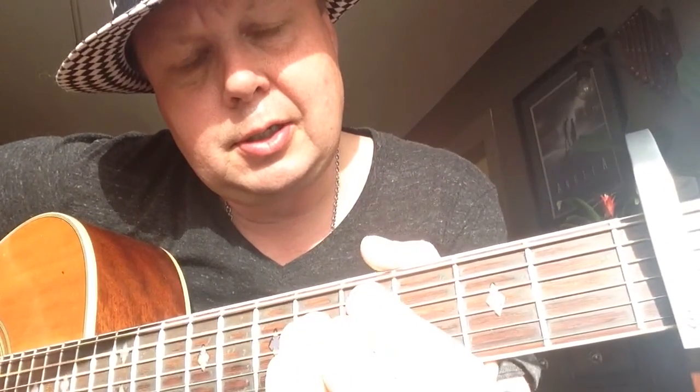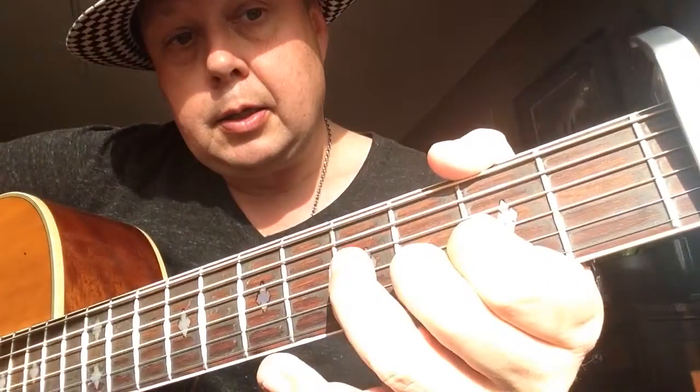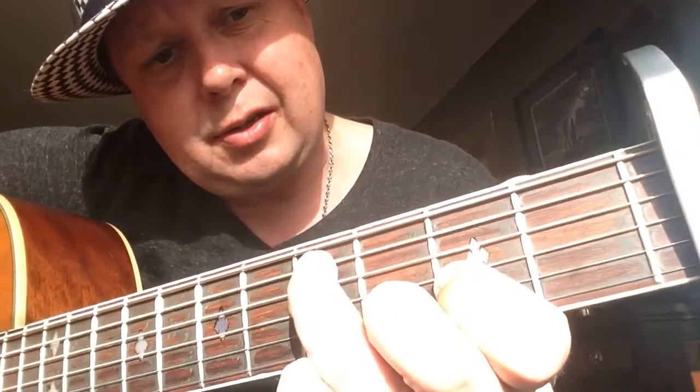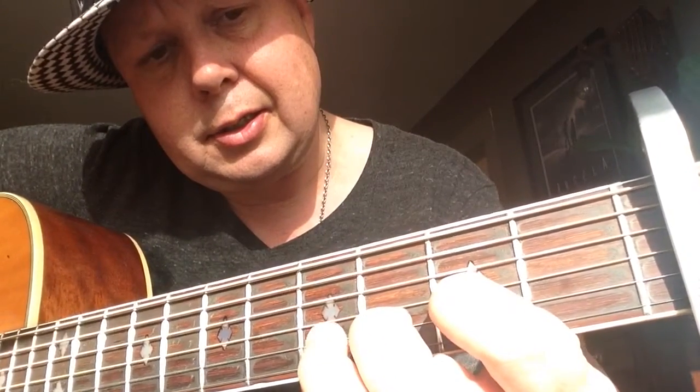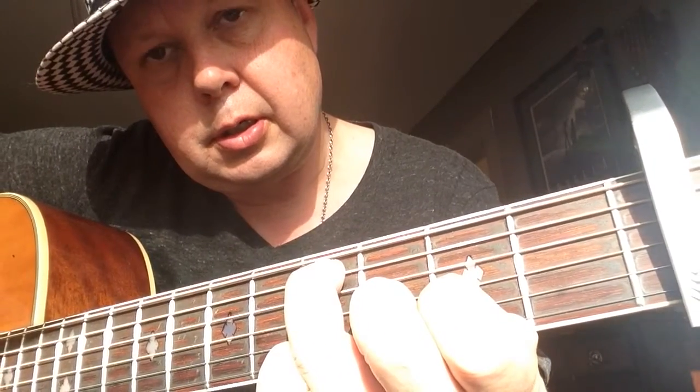So we have E minor to the m7b5 chord, to a D, and then this chord with the bass over D — third finger 4th fret. It's a D with something in the bass.